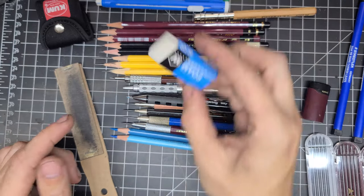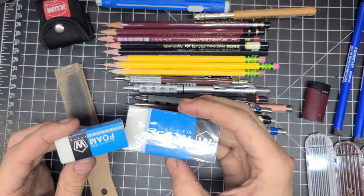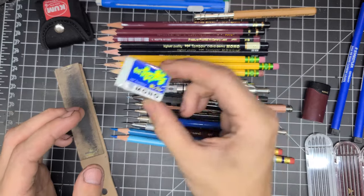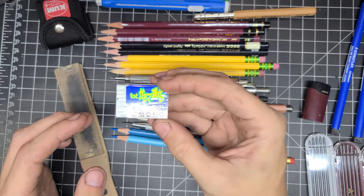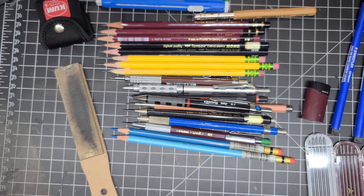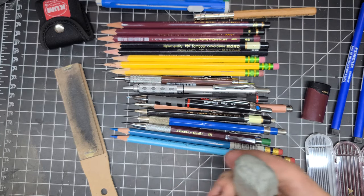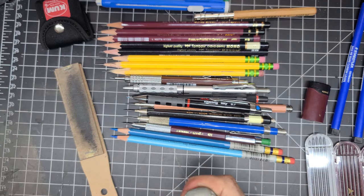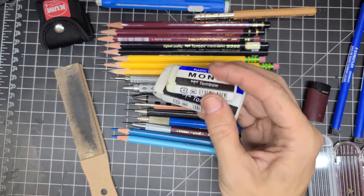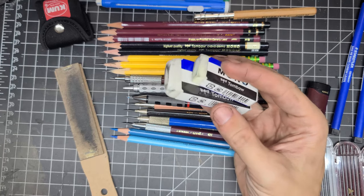I also have the Faber-Castell dust-free eraser — I don't like it, it smudges more than it erases in my opinion. The Sakura foam erasers work pretty well. Then there's another Tombow Mono, one of their light-touch pen-style erasers, and I also use a kneaded rubber eraser — more for sketching, just for lightening pencils when refining.